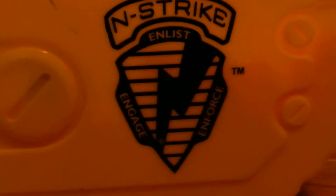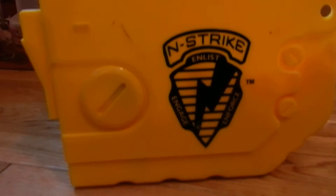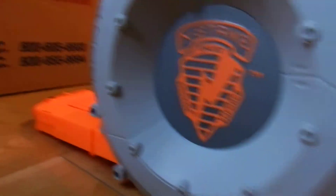Hello YouTube, this is Choppop, and I'm going to bring you a new series - not the Skyrails anymore. You can see it's in Strike, which is Nerf in Strike.